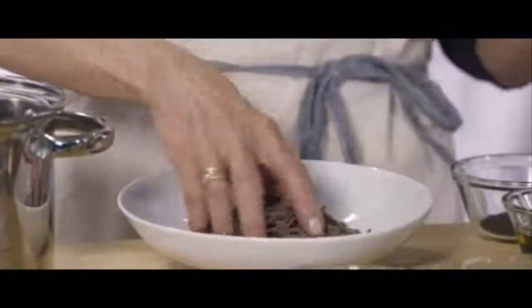Take your soba noodles and mix them into the plate. If you overcook them they'll fall apart, which is okay, but to dress them up and make them look nice, you can make a little mountain of soba noodles.